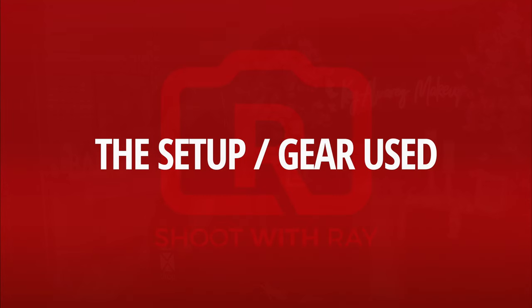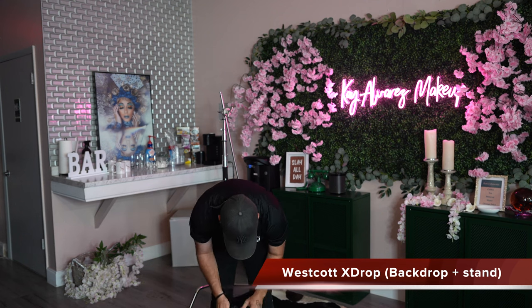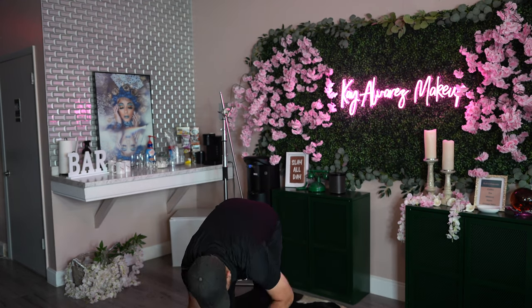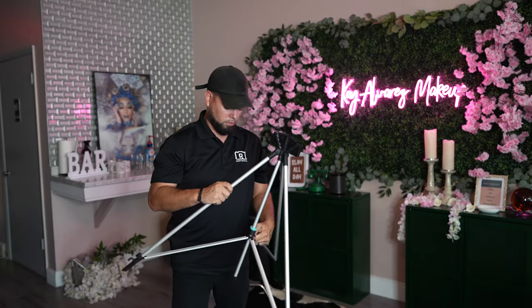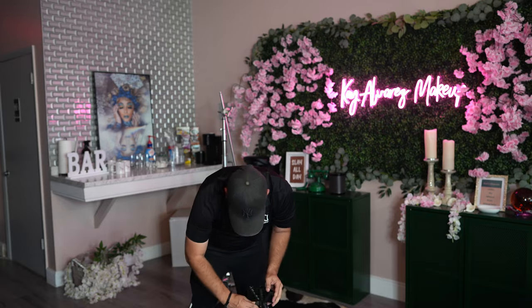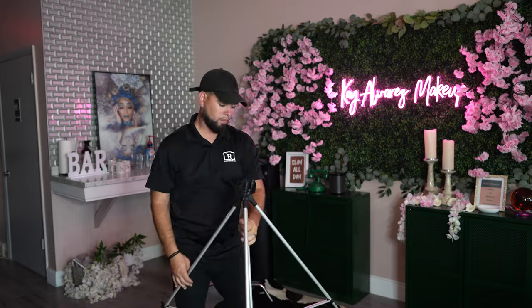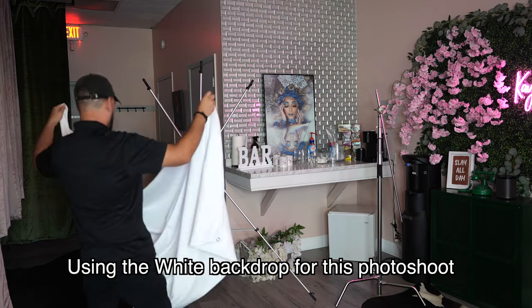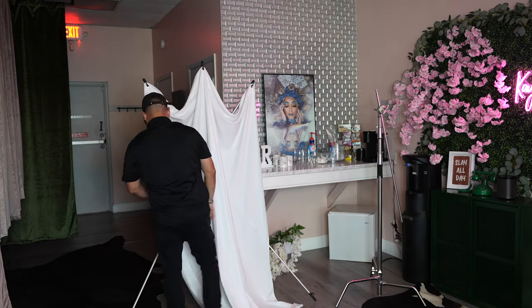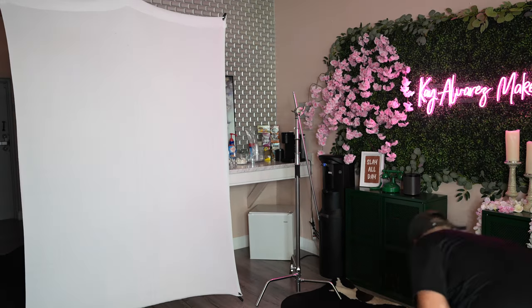Let's get started building and setting up the whole backdrop and lighting. We're going to be using the XDrop by Westcott — I'm going to give it a try, as one of the selling features is that it can be set up really quickly and easily. I'm using a white backdrop for this shoot. It's fairly simple to set up — I actually got it done in about under four minutes.